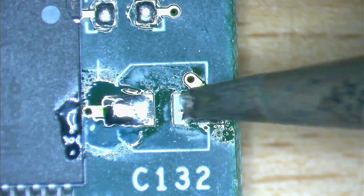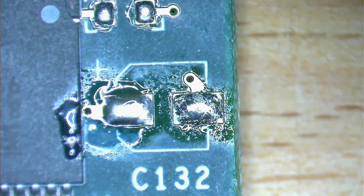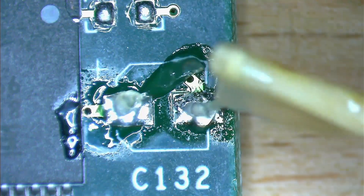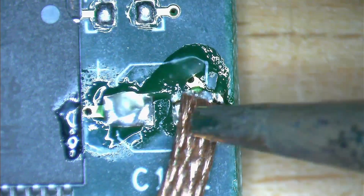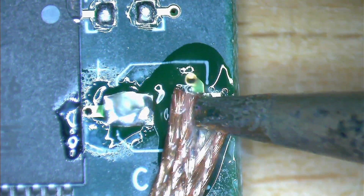Since both capacitors are off the board now, we can start cleaning the pads from the old solder. I haven't used solder wick that often, but I noticed that using a bit of flux helps the solder flow into the copper wick much easier. I guess it depends on the quality of the wick - there is supposed to be some flux inside the wick to help the solder flow, but this wick is quite old and not of high quality. Anyway, the best thing is to just do it and practice. The first time it won't be perfect - you may end up soldering the wick to the board like this.